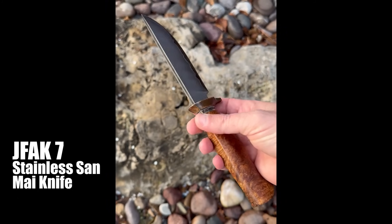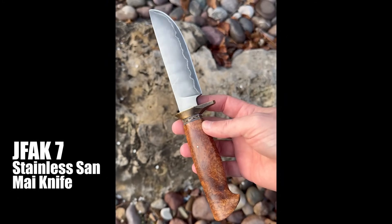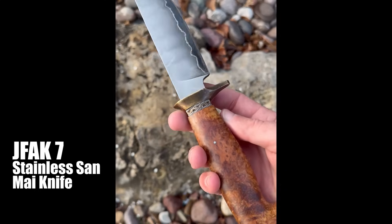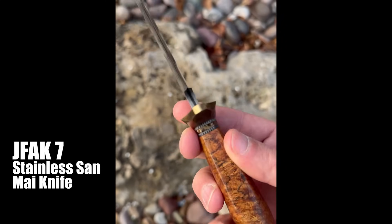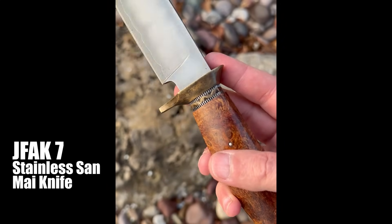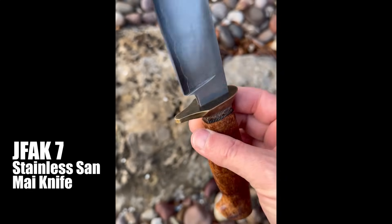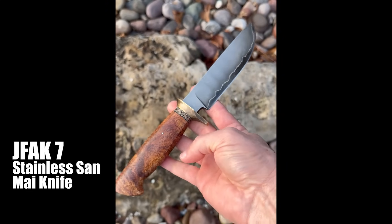Here we go with the JFAC 8 video. Here's the JFAC 7 knife, the stainless Sanmai — I think it turned out really good, really happy with that. I really like the distressed brass guard and the burl turned out great as far as I'm concerned.